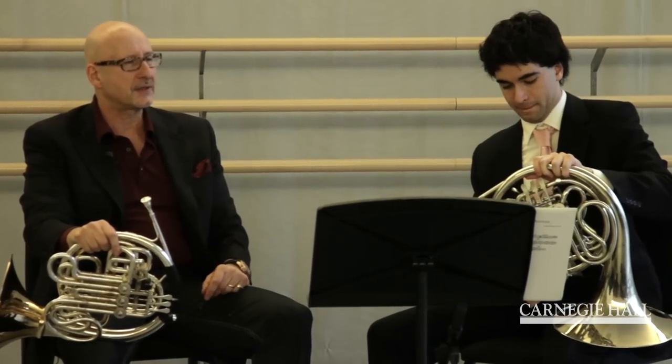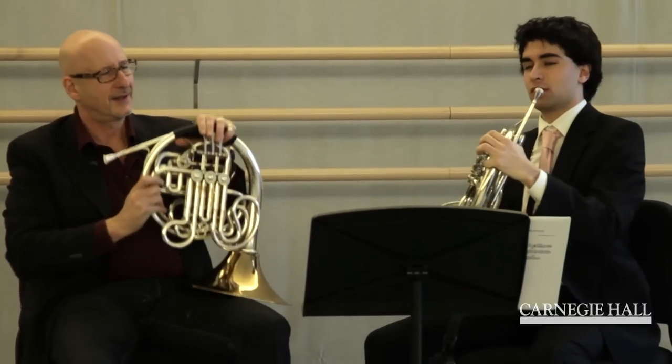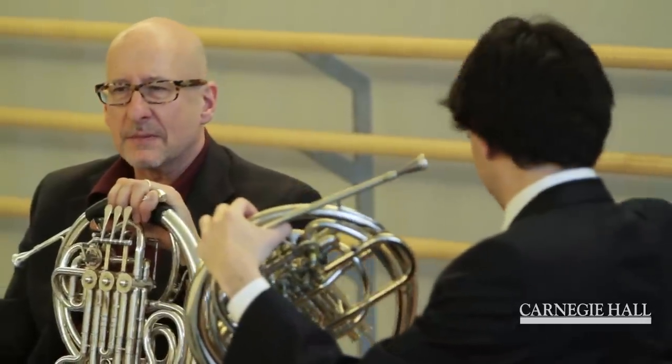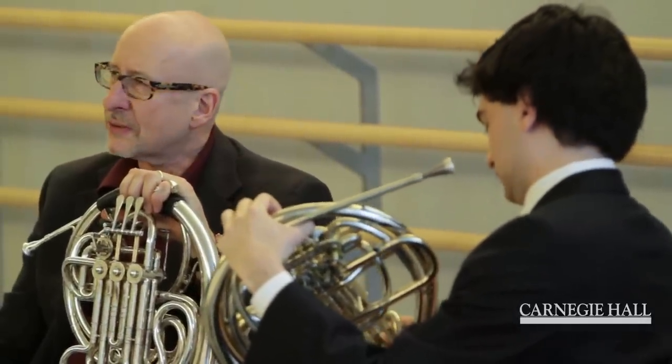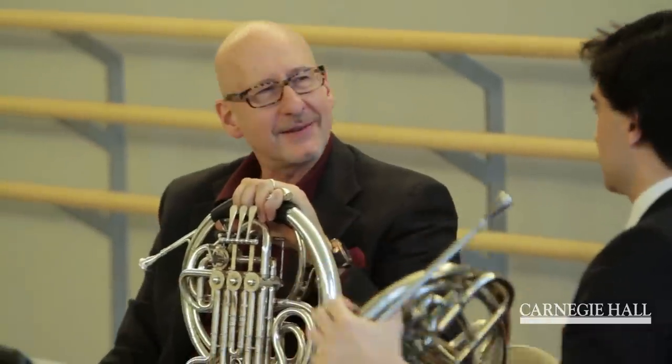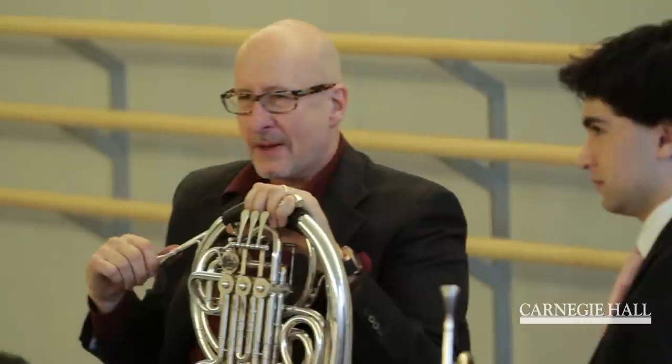The first part of the scherzo itself is just to get warmed up. There are many different ways of going into the trio from the scherzo. Some conductors like to stop and start everything and do some fancy things with it. Usually it's better just to keep it and have it flow right into the scherzo, depending on who's conducting.